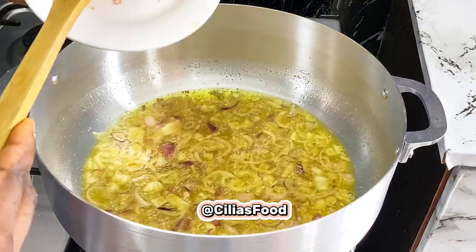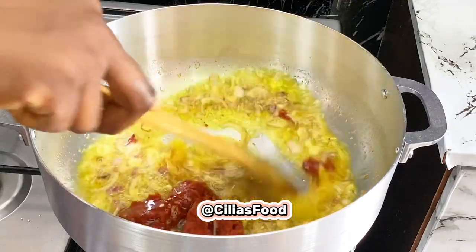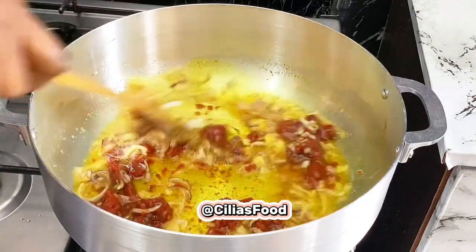Then go in with your tomato paste. Stir that up and allow it to fry for an extra four to five minutes.